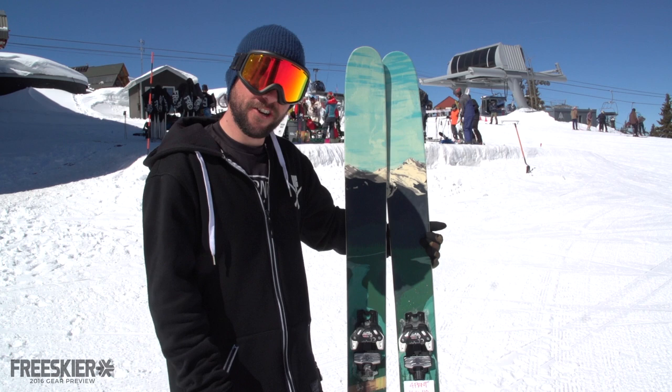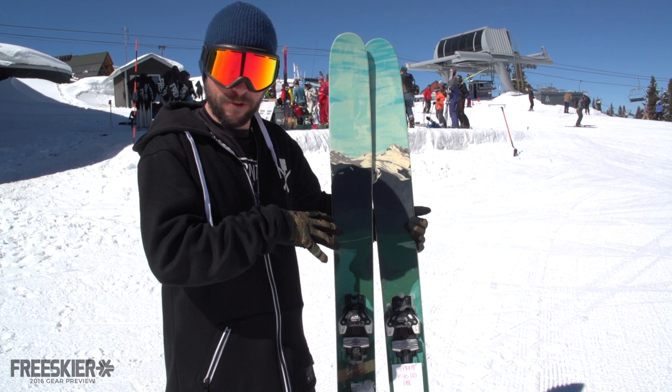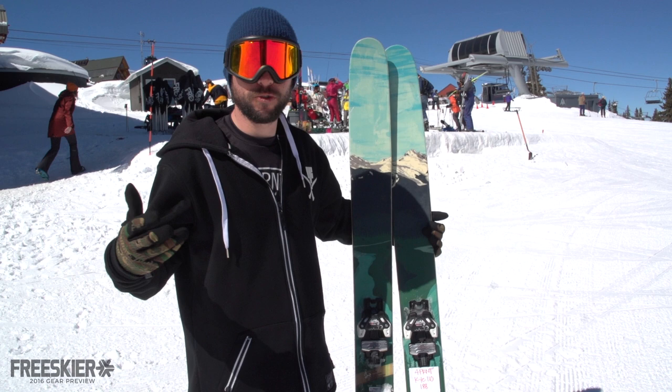Here you got the Ty Peterson Pro model. This is the 110 — he has a trilogy of skis. This is the middle width, 110. It also comes in a 120 width and a 95.